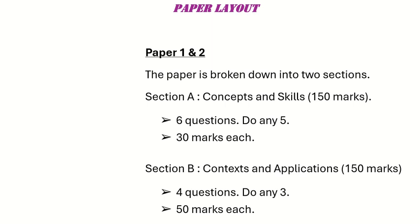The structure is the same for Paper 1 and Paper 2. Both papers have two sections: Section A and Section B. In Section A, there are six questions and you answer any five, each question worth 30 marks. In Section B, there are four questions, answer any three, each question worth 50 marks. Paper 1 is worth 300 marks in total, and Paper 2 is worth 300 marks in total as well.